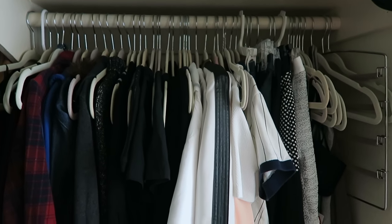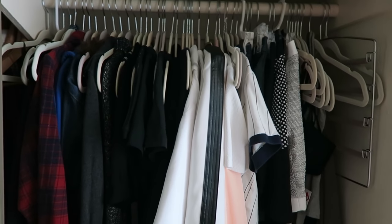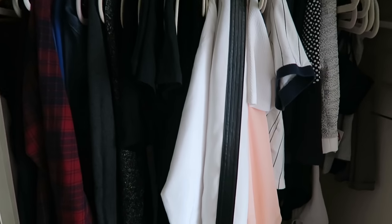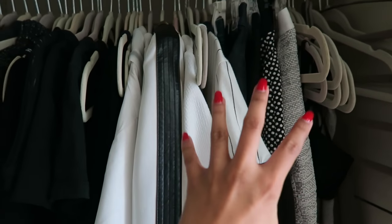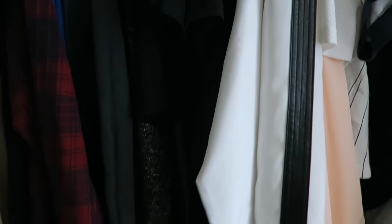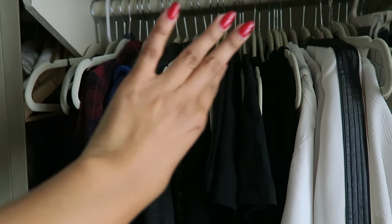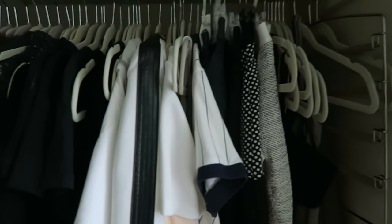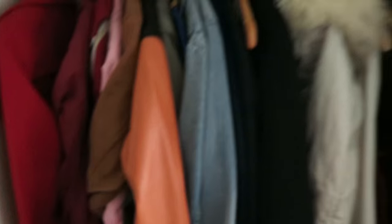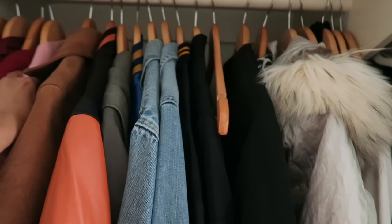Here is the pretty much finished product. Obviously I haven't organized my bags or accessories yet, but my clothes are pretty much in order. I organize them by color so it's easier to find things, and I do it the KonMari way — thicker, heavier fabrics to the left, and then it gets lighter and shorter as you go. It just looks and lays better. And these are some of my jackets that I am keeping.